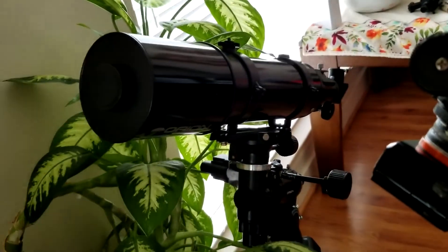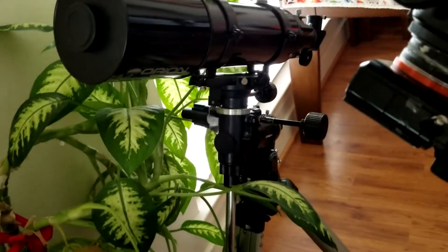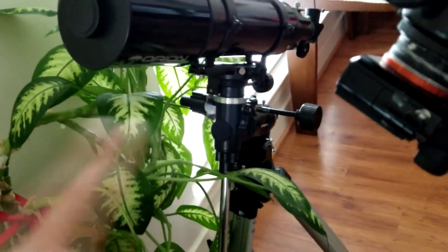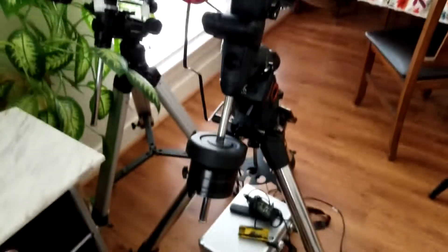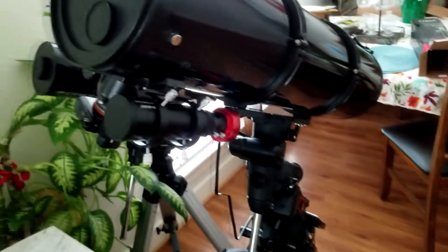As you guys can see, that was my old scope and that's the little motor mount that I used to track the sky with.